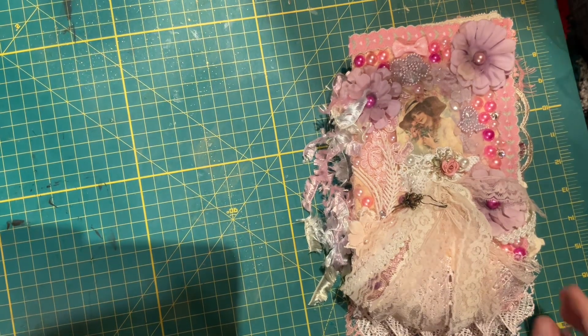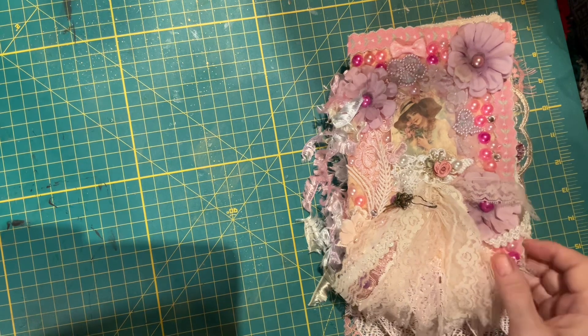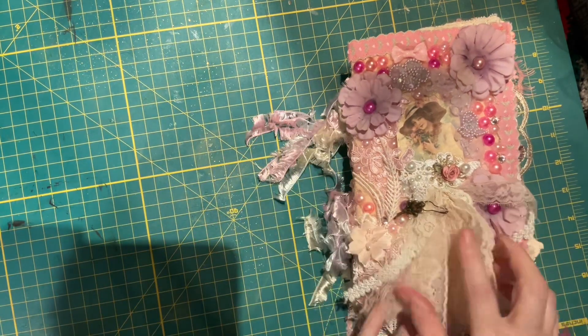Hi, this is Glennis at Intricate Scraps. This is my Raspberry Pink Doily Book. It's a little different shape than what I usually do — this one I did in a rectangle.